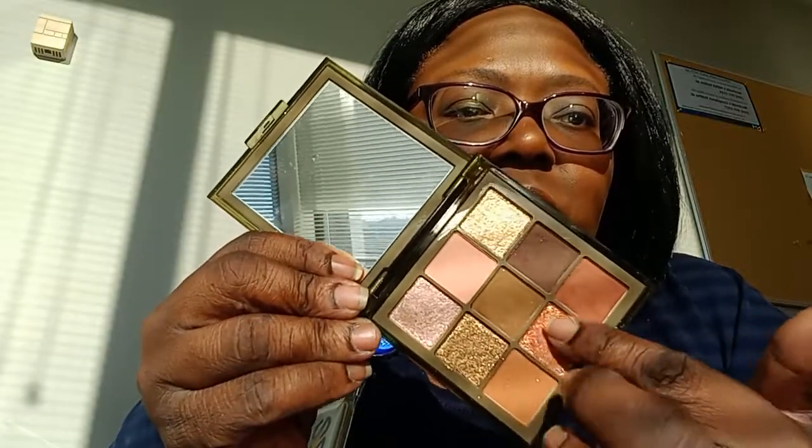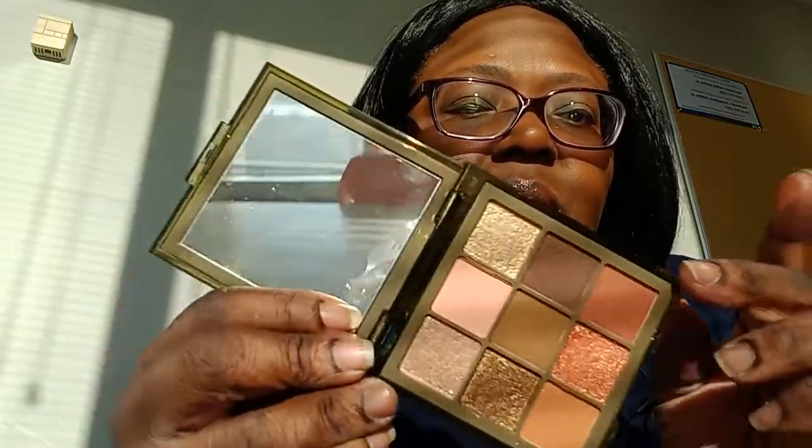We're going to go in with this shimmer right here. It has like a rose gold tie to it. Not bad with the foundation covering the dark circles — because it's a powder so we're not going to expect too much.